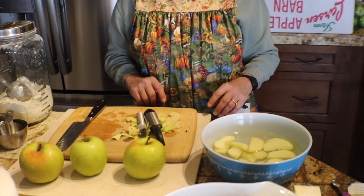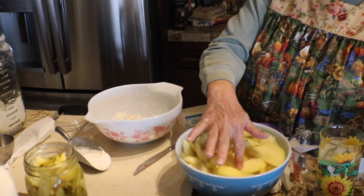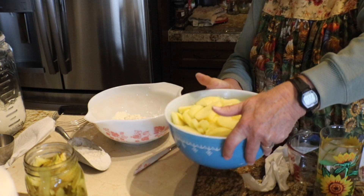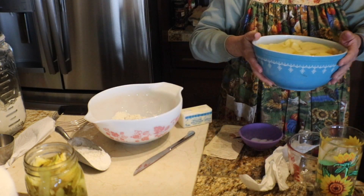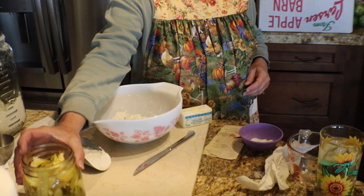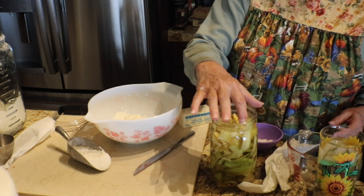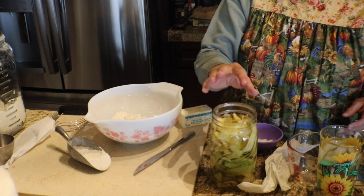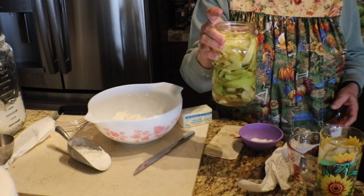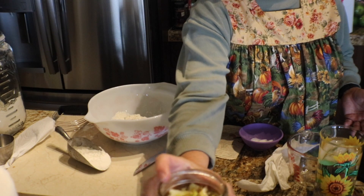I've got all of the apples peeled, cored, and cut up, and they will not turn brown while I work. Now I don't throw away my peels and cores — I keep those. I put them with water and some sugar and I'm making apple cider vinegar out of them, so nothing goes to waste. And if I didn't do this, it would go to the chickens or maybe the goats.